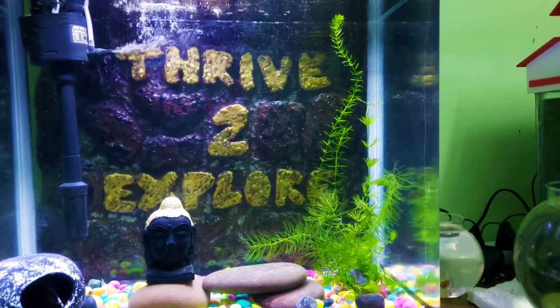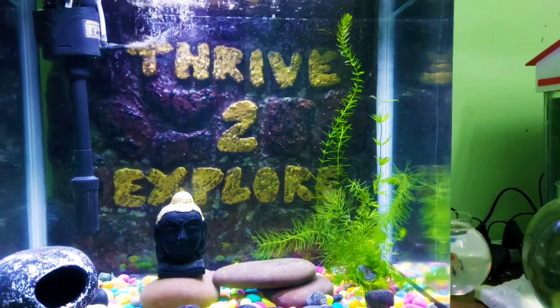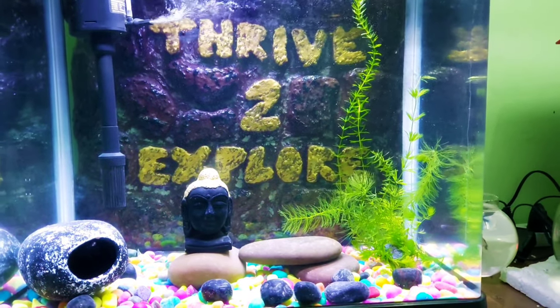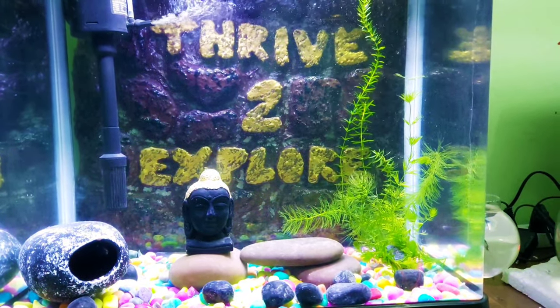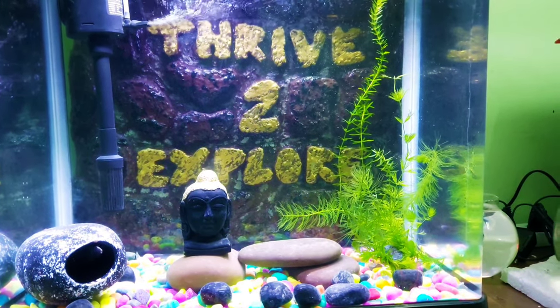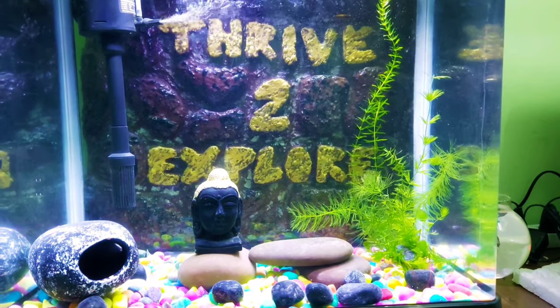This is a semi-aggressive fish. Once we have it in a tank, we will be able to keep this fish for up to 15 years.